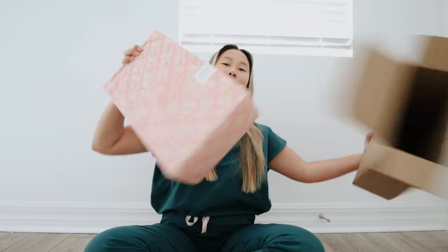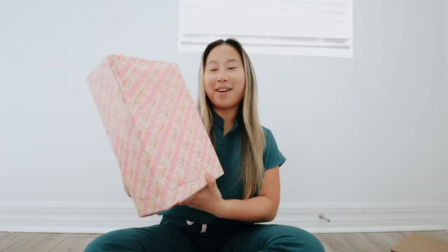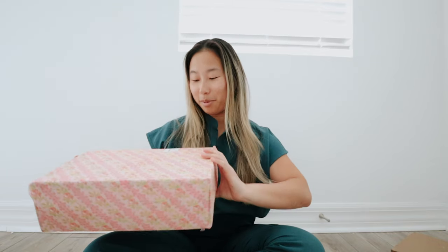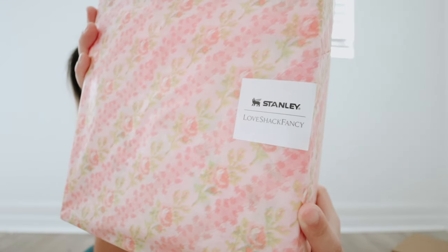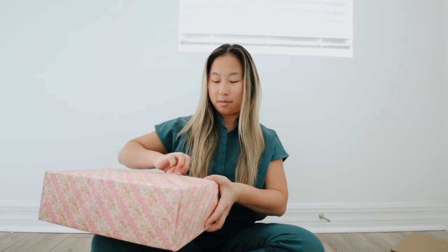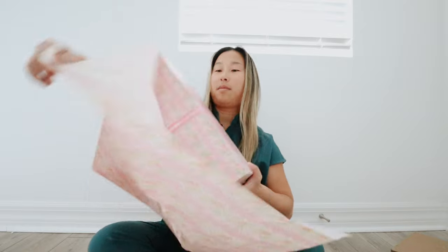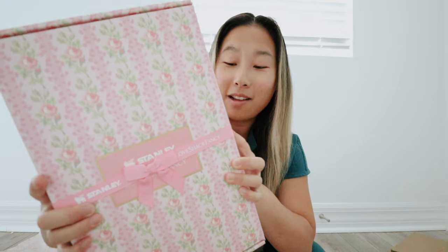It comes wrapped in the same pattern as the cup — so pretty. I don't want to rip it. Oh look, Love Shack Fancy Stanley. And then this is how the box looks with the little ribbon bow with the added detail.